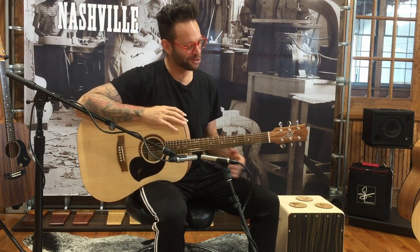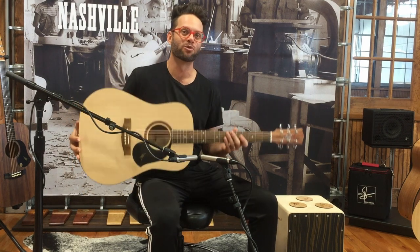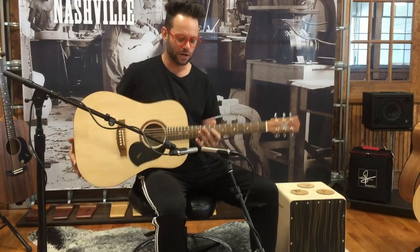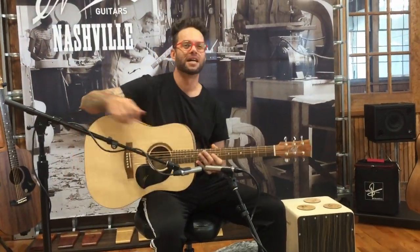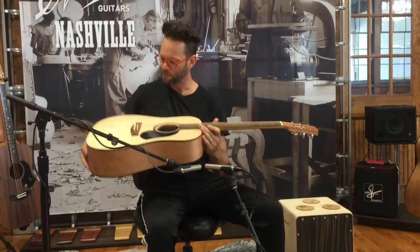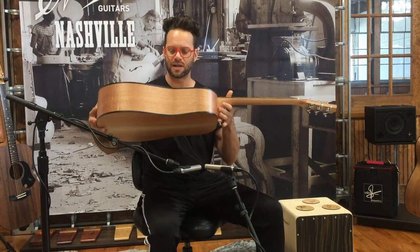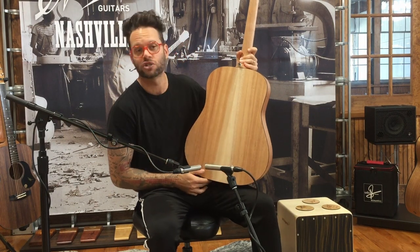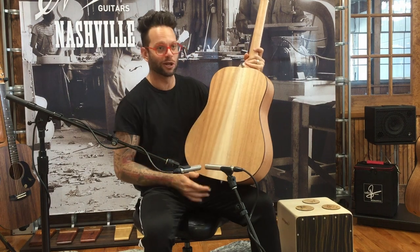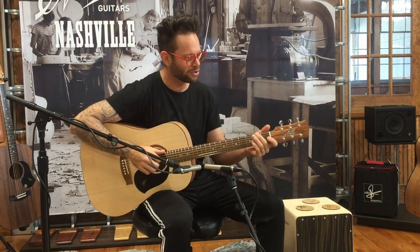Hi everyone, Carl Wachner here. So today we have two Matan S60s. This one's ID number is 16158. It's a dreadnought, so very similar shape to the J45s. The top is grade A Sitka, very consistent on this particular model. The back and sides are Queensland maple, and on the back here you can see a nice little bleach down the centre. A couple of cool matching knots across. No pickup on this model, just the acoustic.